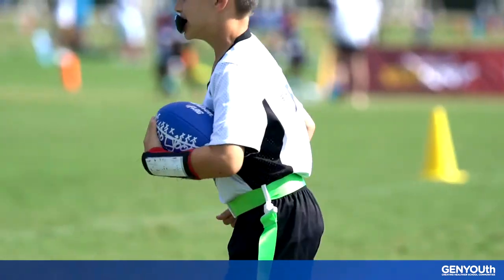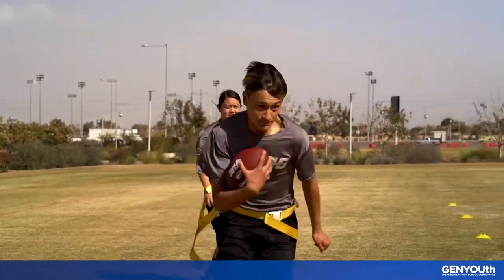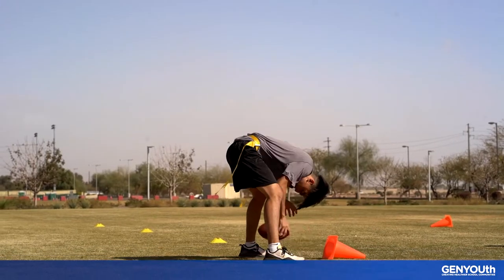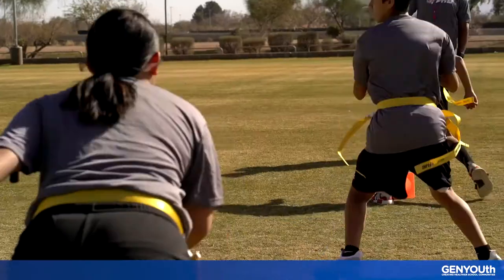Running with the ball takes a little technique, too. You want to hold it close to your ribs so that it doesn't easily pop out as you make your way downfield. Keep it secure with your outside hand, making sure to cover both tips of the ball.